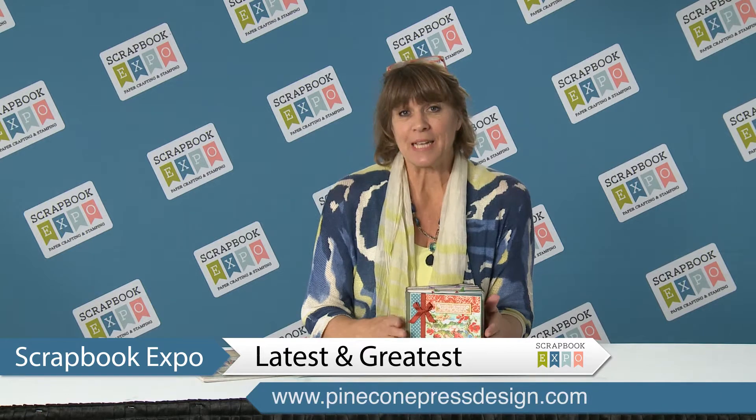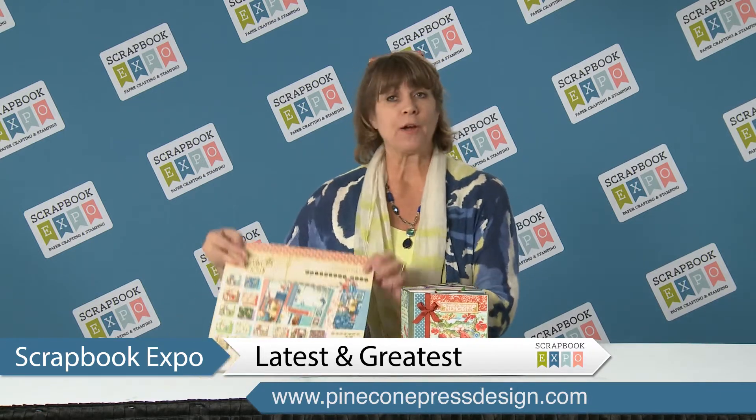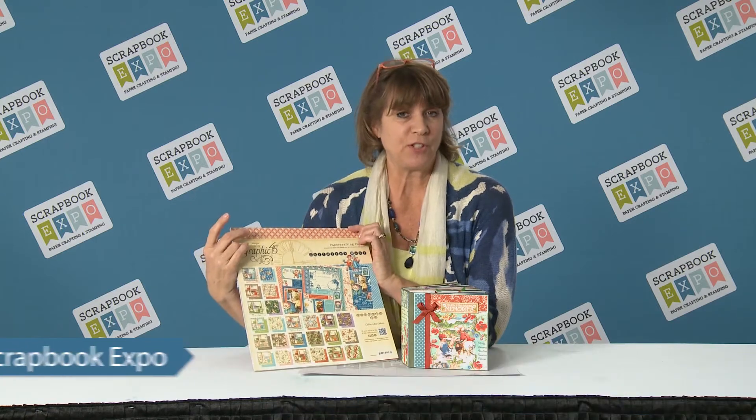Hi, I'm Debra with Pinecone Press, and I am here to tell you about the latest and greatest. This is going to be at our booth at Scrapbook Expo. We're starting with the new Graphics 45 Children's Hour Collection.